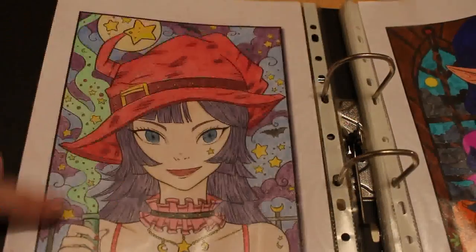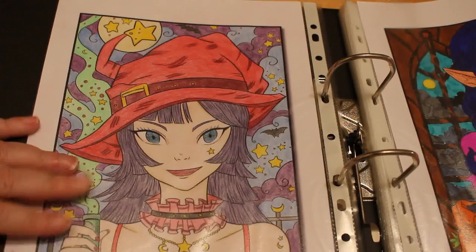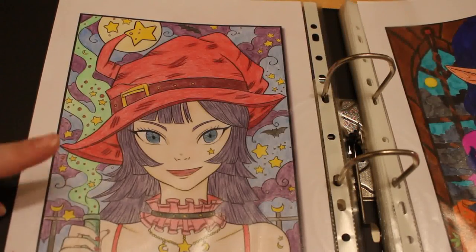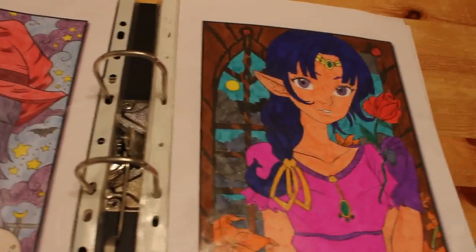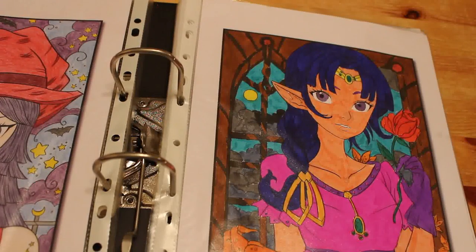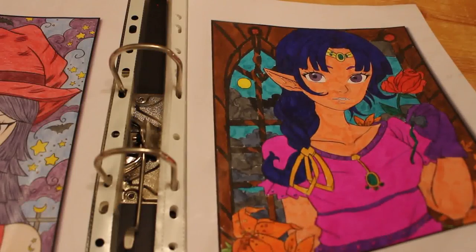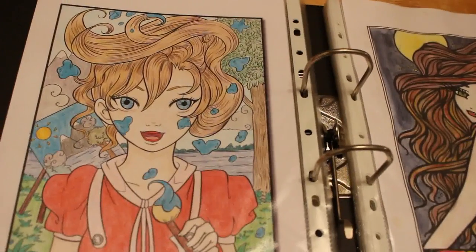I think that one was done entirely with the Tombow Irojiten pencils, including the skin. Another one from Kawaii Girls by Jade Summer, done again in 2017. I don't often do loose-paged ones; I occasionally do but not that often. I've got loads of them and I just prefer to color in the books. That one I think is also from Kawaii Girls by Jade Summer.